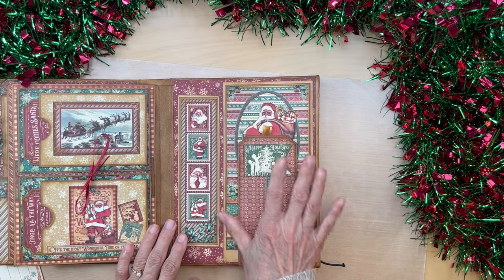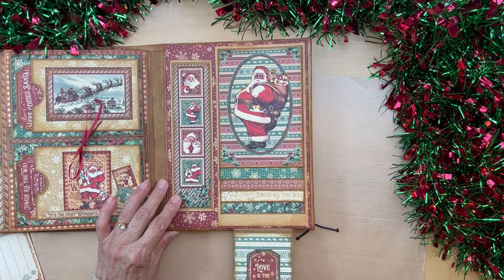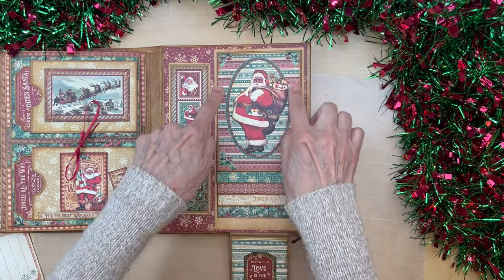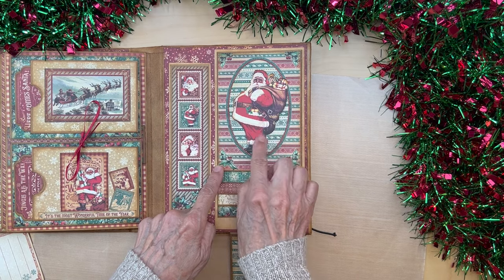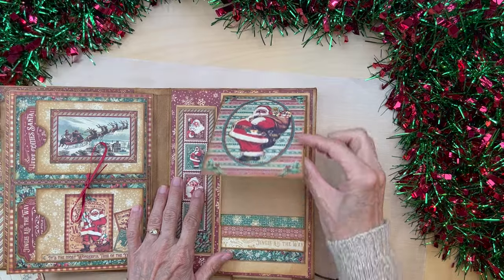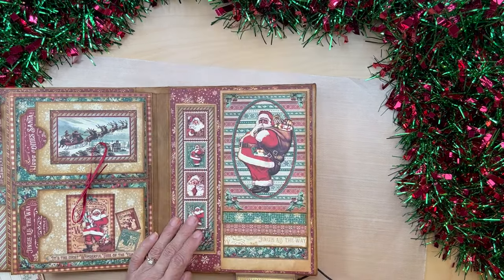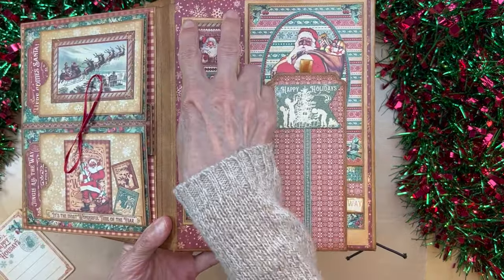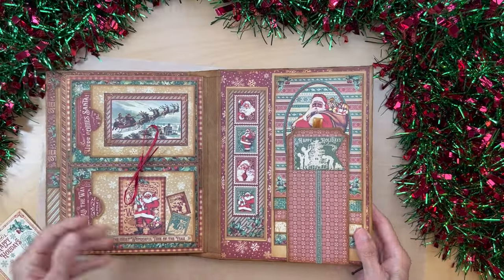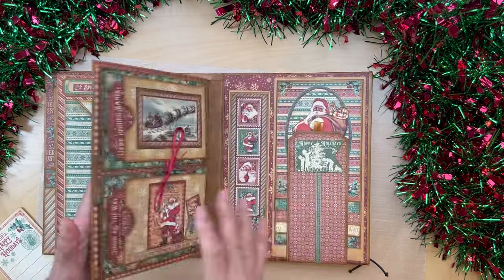Then we come to the inside back cover where we created a waterfall. There's a ribbon pull down here, and we have this image of Santa from the ephemera collection. I cut out an oval from a journaling card, put horizontal green paper behind it, and added the Santa ephemera piece there. So we have a standard waterfall that holds lots of photos. There's a magnetic closure, and we have this image of stamps backed on cardstock with gold cardstock to pop it out. Basically we have four full pages with lots of room for pictures.